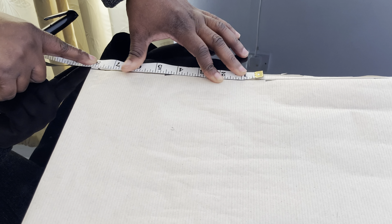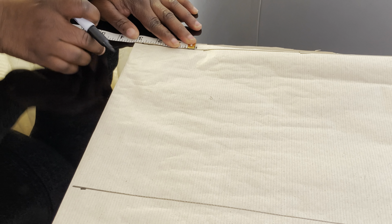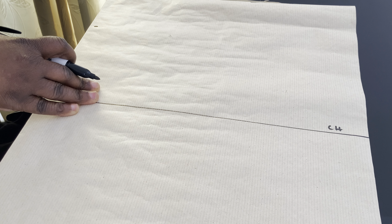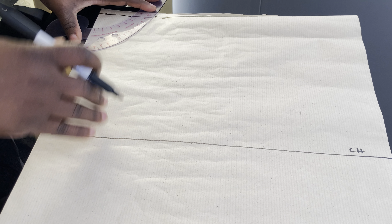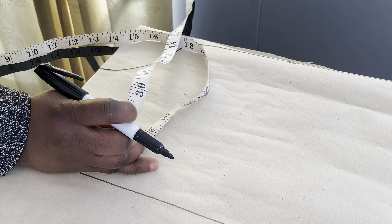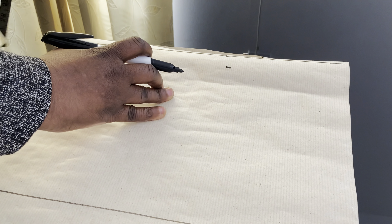Now I am going to take the shoulder measurement. The shoulder we are working with is 16 inches. 16 divided by 2 gives us 8 inches. The neck width is 3 inches and the neck depth will be 3.5 inches. Now I am going to connect the neck width and neck depth together. Then I will mark 1 inch for the shoulder slope and connect it to the neck width.